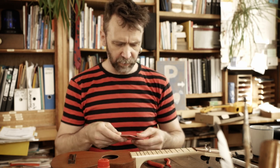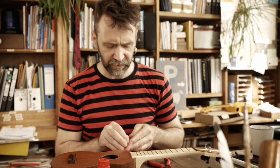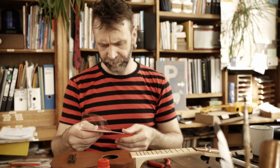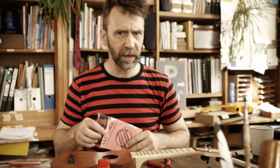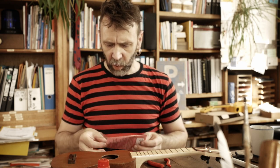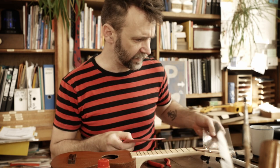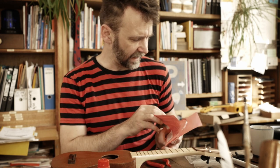Welche Saite man letztlich anfängt – das ist Geschmackssache. Wichtig ist nur eins: Wir haben die Stimmung meist G-C-E-A. Das mache ich jetzt hier auch, mit einer hohen G-Saite. Jetzt kommt der normale Mensch auf die Idee: G ist die erste Saite, C ist die zweite. Aber es ist genau andersrum – A ist bei den Saiten in der Regel die erste.